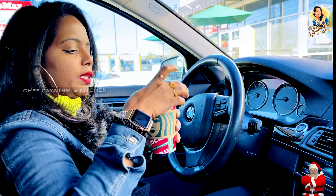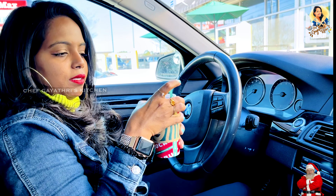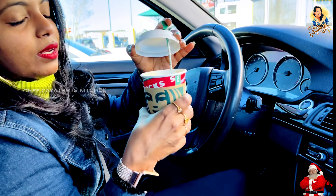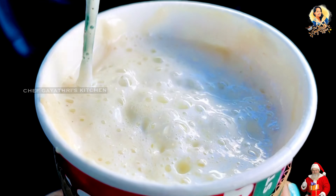If you look at the white chocolate mocha, there is milk, white chocolate syrup, and espresso. I will try to make this recipe. Here is cream — whipping cream. This is a white chocolate mocha.